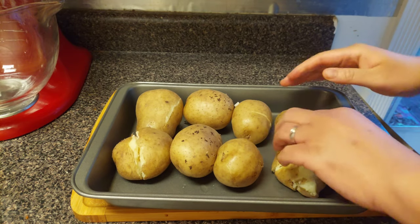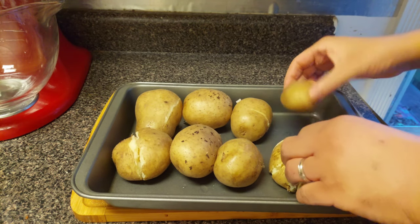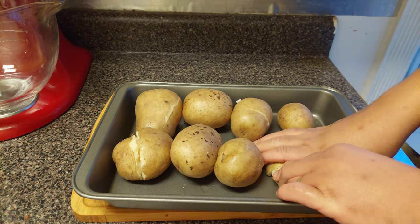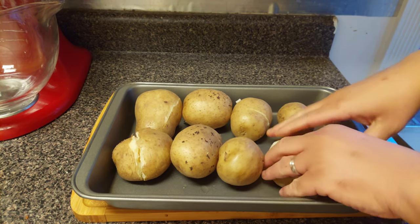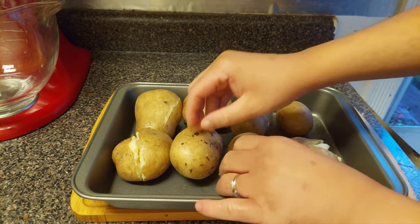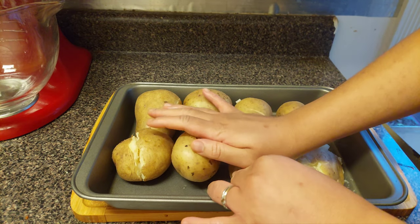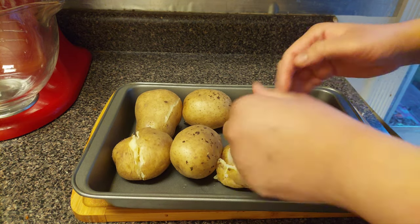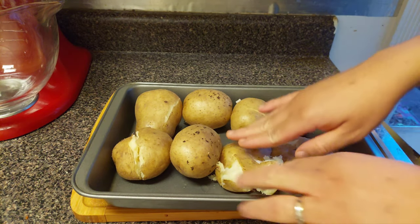They bought me the wrong size potatoes — I had asked for them about this size and wasn't paying attention when they bagged them. That's why sometimes you gotta go to the store yourself. Smash them like this. See how nice and soft they got — ouch, that's hot!